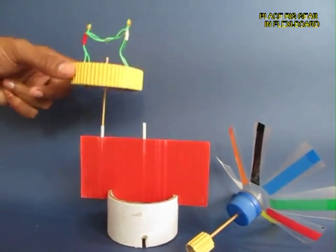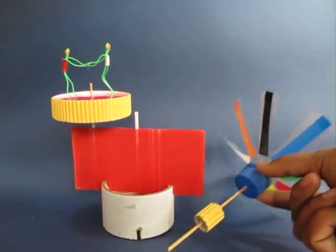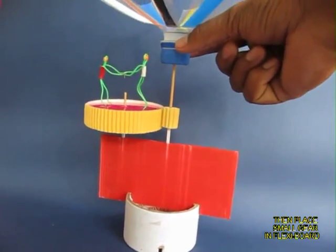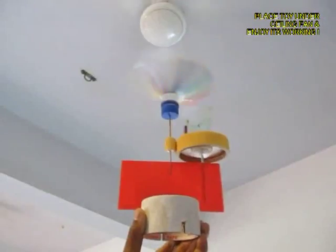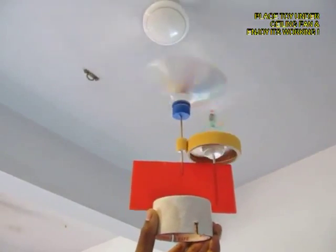Now place the wooden stick of the big gear in the straw, and place the small gear, and ensure that both these gears mesh. If you place the plastic fan under a ceiling fan,